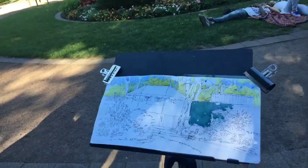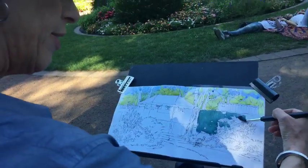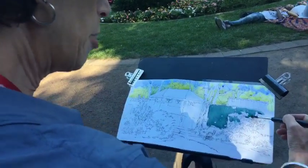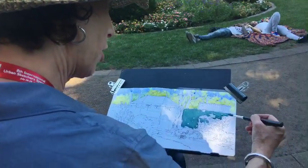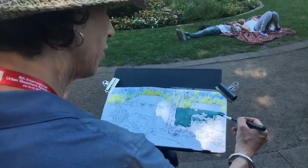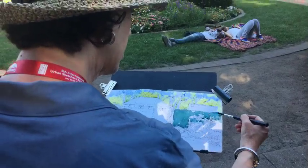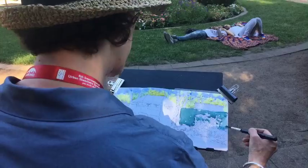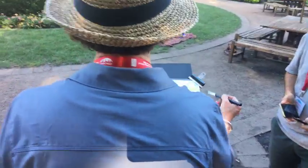I just got a question — is that a plein air mounting? That's my Eric Michaels plein air on plein air pro easel. I'm painting in a sketchbook and that's my travel easel that I've been carrying around all day.